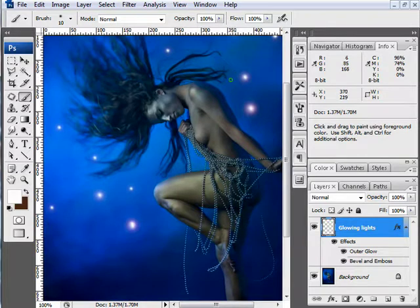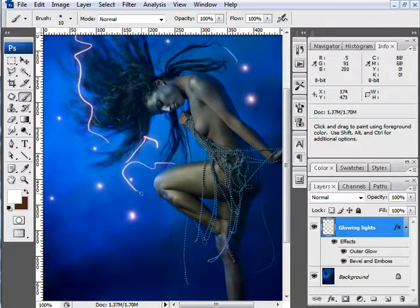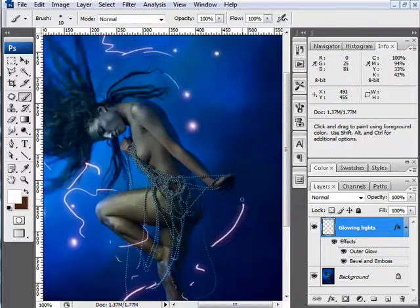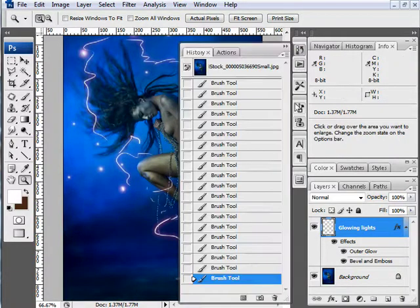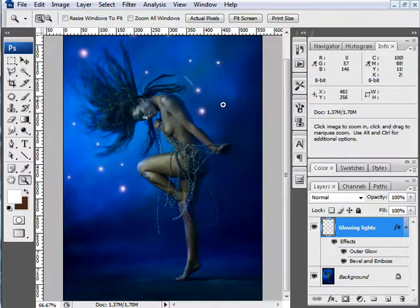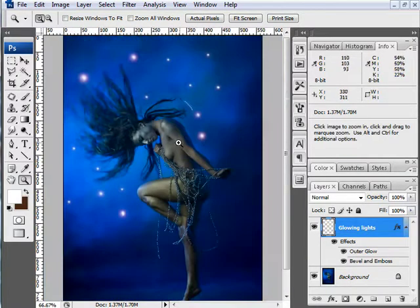You can even sketch around your image and create almost electrical effects coming out from around your figure. That creates some interesting results, and you can probably see techniques to make it even better. I'm going to go back with my brush tool and clear much of what I've done, then show you a few other things you can do to enhance the lighting. I'll leave that layer for now so I can see what I've already done, and create a new layer.